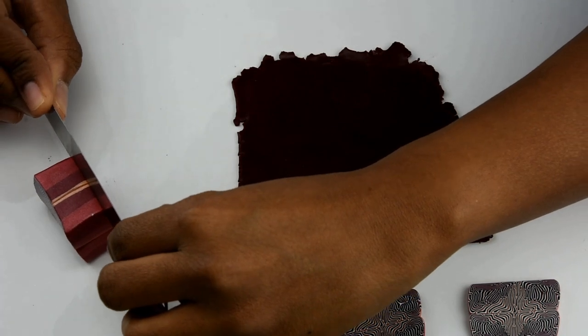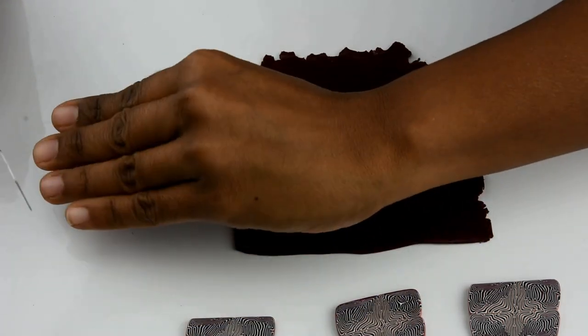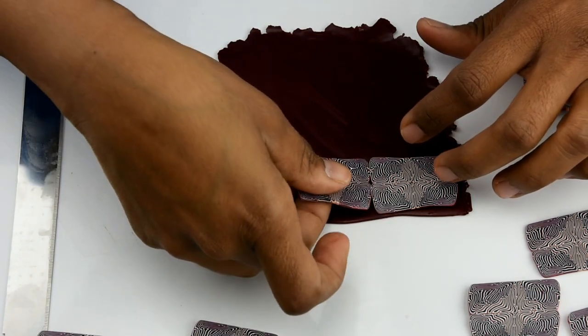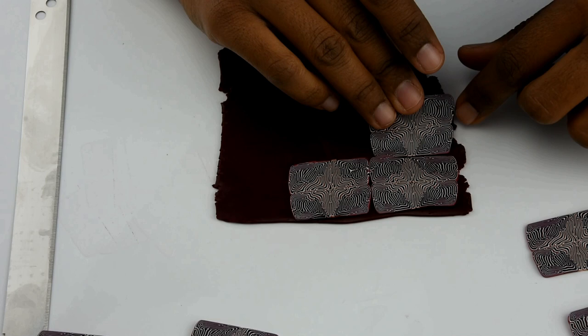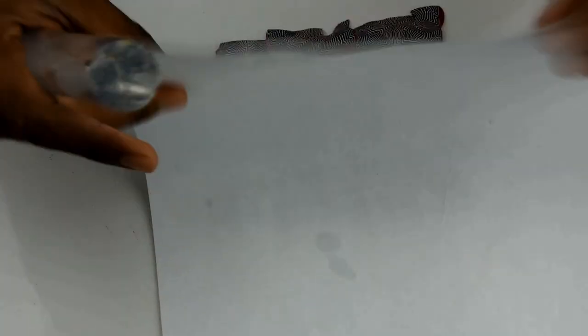Now I'm cutting pieces of the cane so I can make a veneer. I rolled out a piece of scrap clay on a medium thickness in the pasta machine and I'm going to cut some pieces and start placing them on top of the clay, making sure you don't overlap them — just next to each other. After that you're going to flatten it out really well using a printing paper and your roller. Just blend it out very slightly.